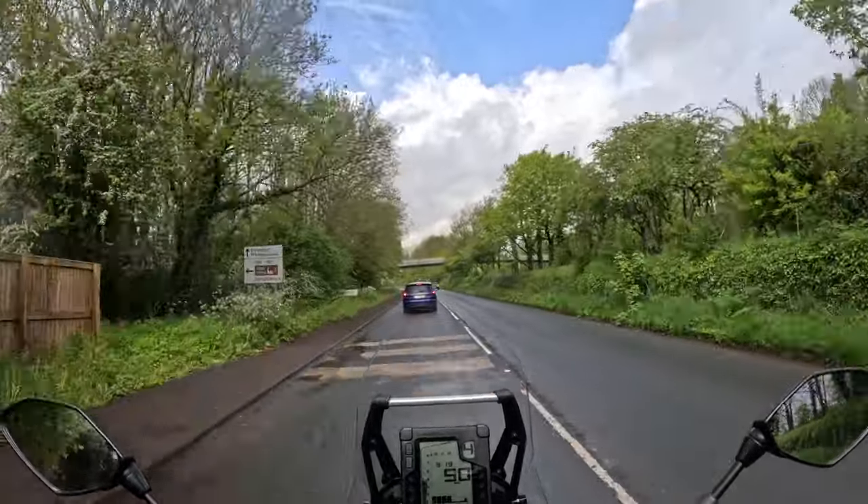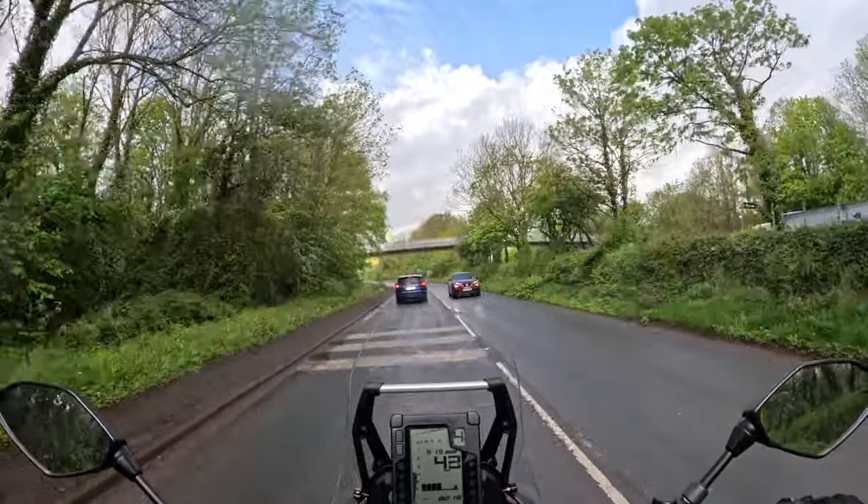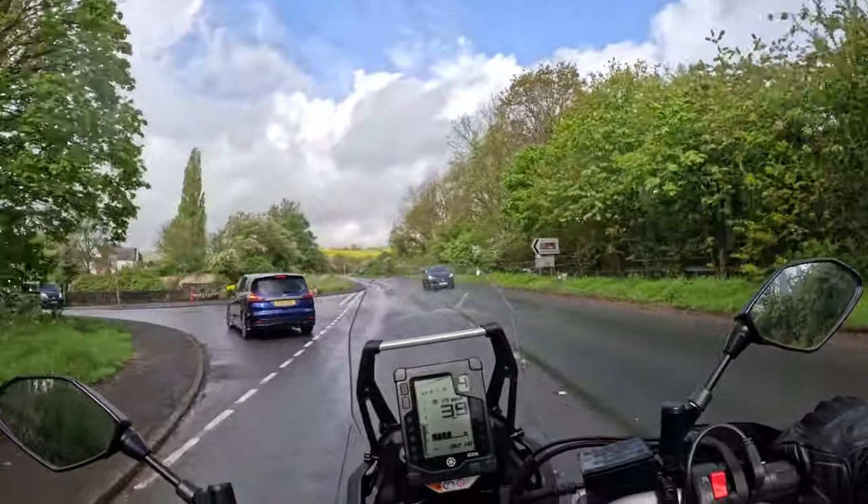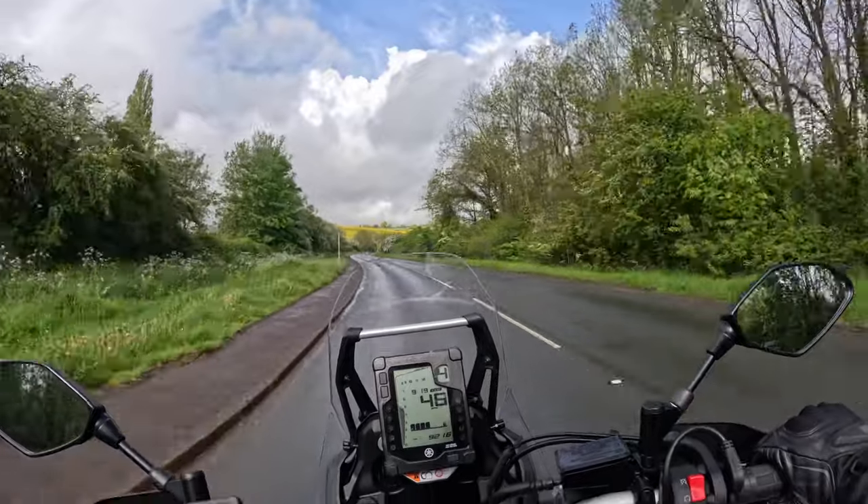The idea with this bike is that you should be able to tour with it and go a long way in relative comfort, and that's what I'm here to find out.